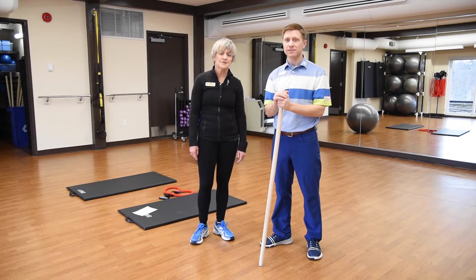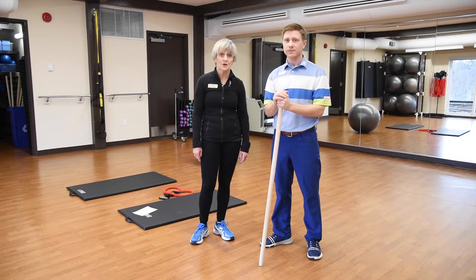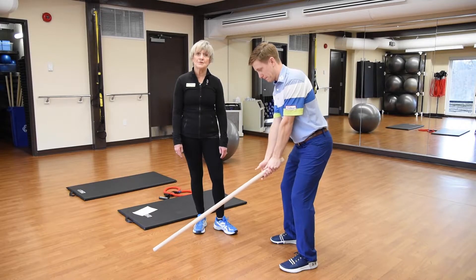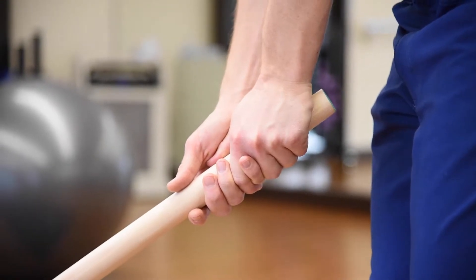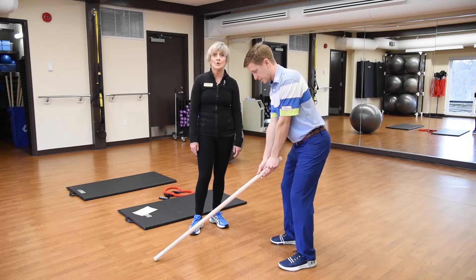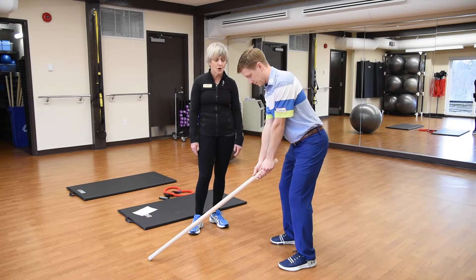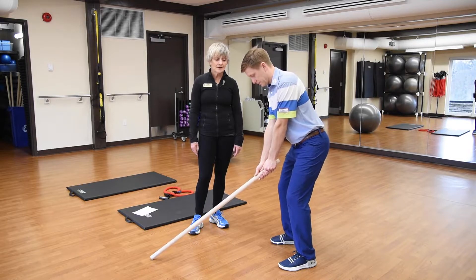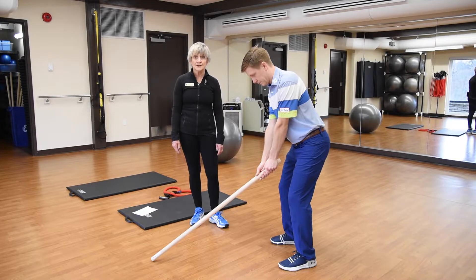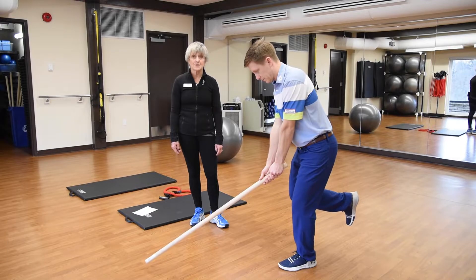The first balance exercise we're going to show you is a one-legged stance in golf posture. James will hold a dowel as if he's holding a golf club, though he could just as easily use a golf club as well. He sets up in typical golf posture with a hinge at the hip and a flex in the knees. When he feels set, he lifts one foot and balances on one leg.